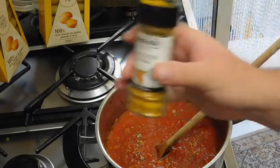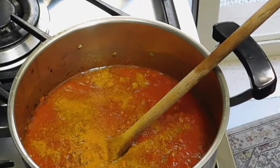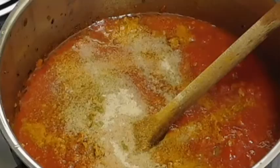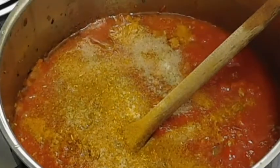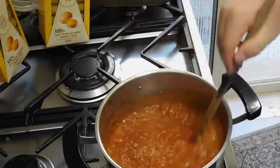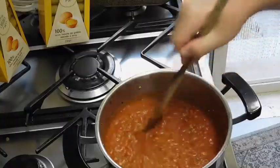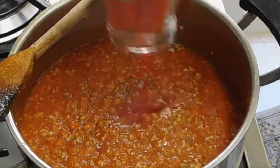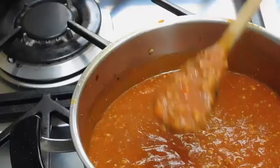I'm gonna add a little bit more curry, white pepper, and some curcuma as well. Our ragù sauce is ready.